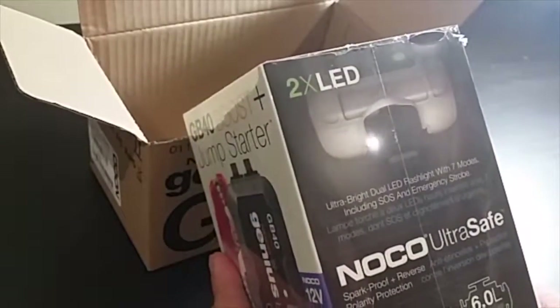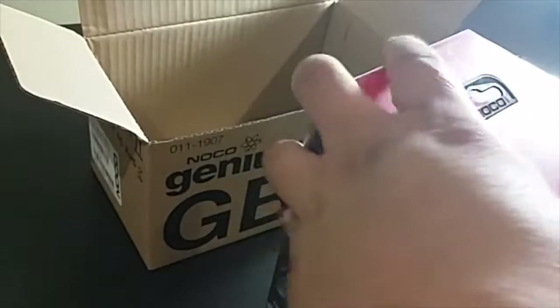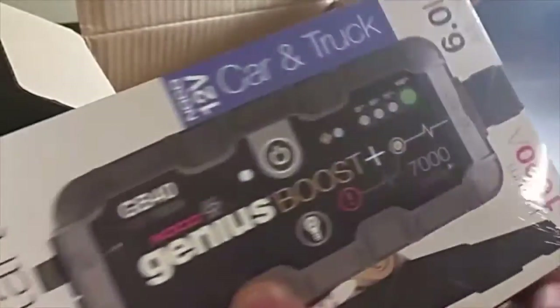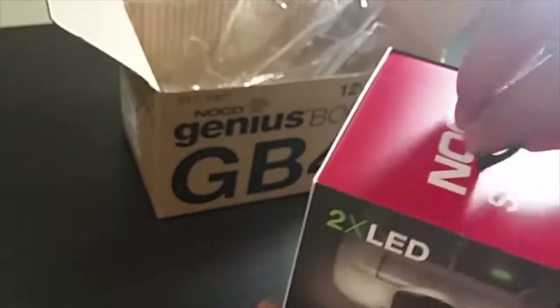It has an LED light. It is for a 12-volt battery for car and truck. It has safety features and also a manual override if you want to disregard the safety features of the device. It can also produce 1000 amperes and can jumpstart a truck with around a 6.0 liter engine.